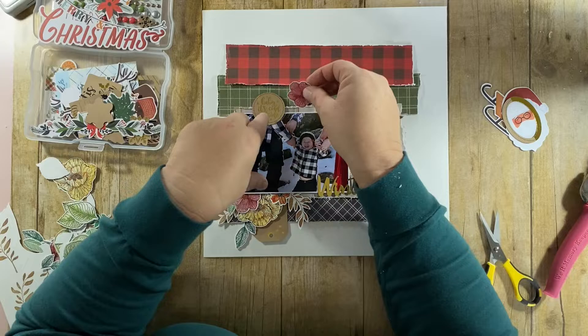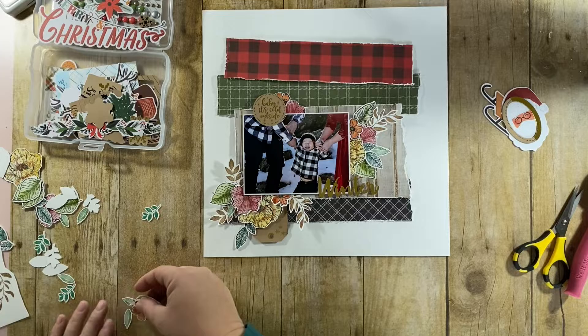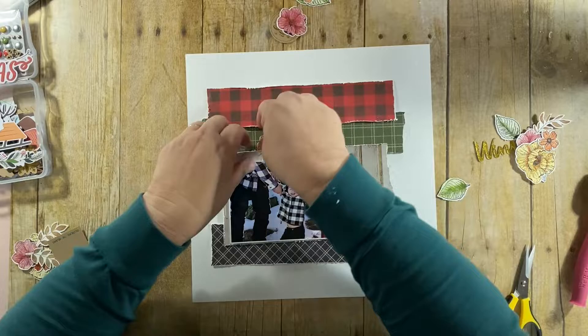I'm going to add just one teeny tiny cluster up at the top underneath that little round element. I like the way this looks, and then I'm going to sweep it all off — because that's how I work.